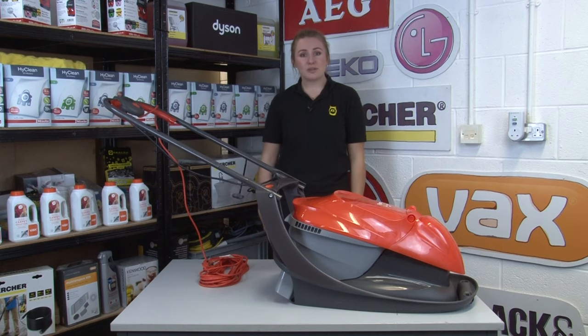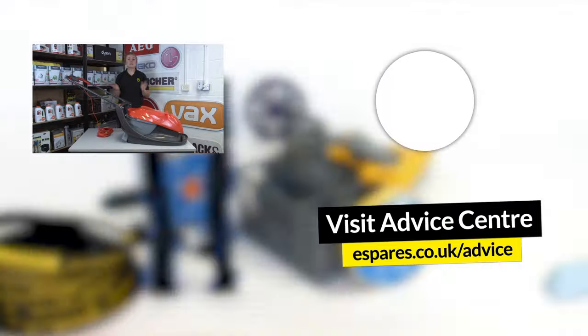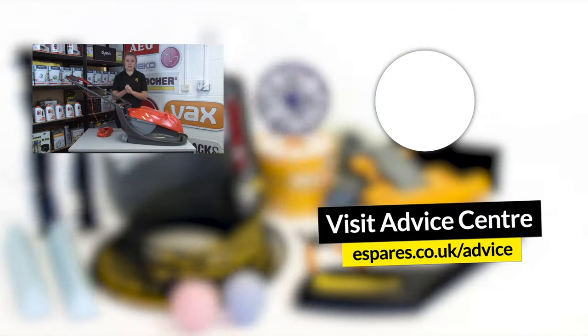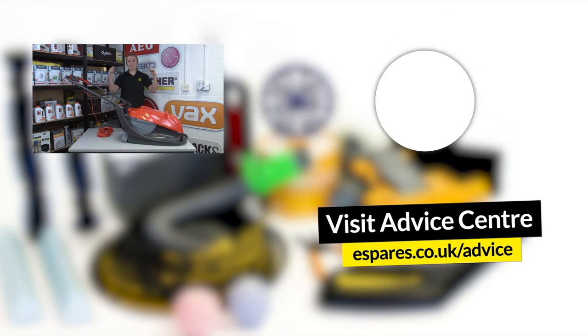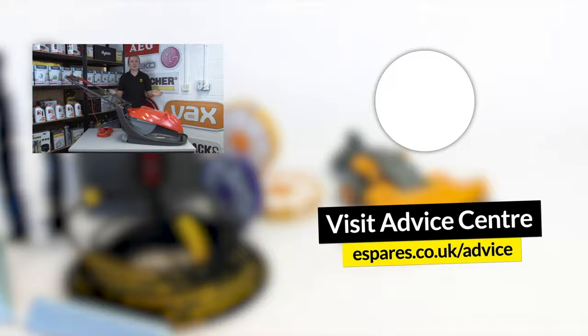So now hopefully you know a little more than you did before about how to keep your lawnmower safe. If you haven't already seen them, make sure you check out our other videos on how to keep your other household appliances safe right here. A little knowledge goes a long way when it comes to your appliances, so make sure you subscribe to our channel for maintenance, repair advice and even product demonstration videos. Thanks for watching!